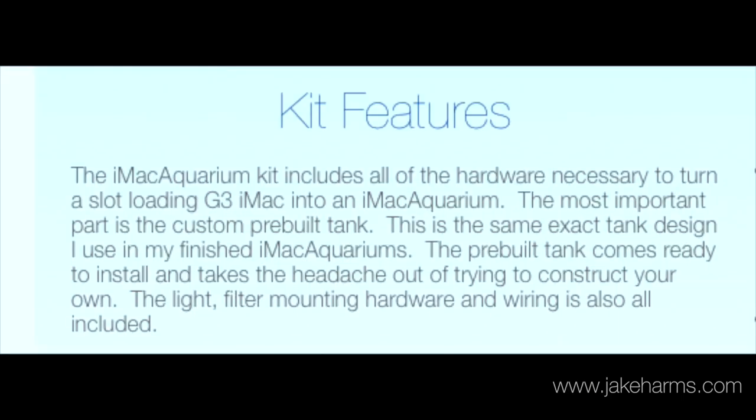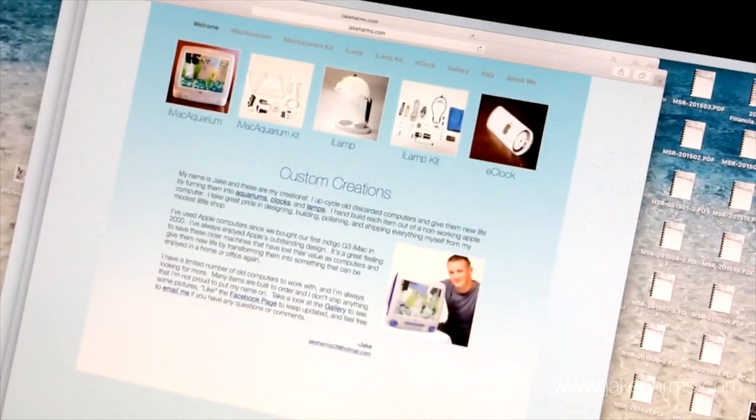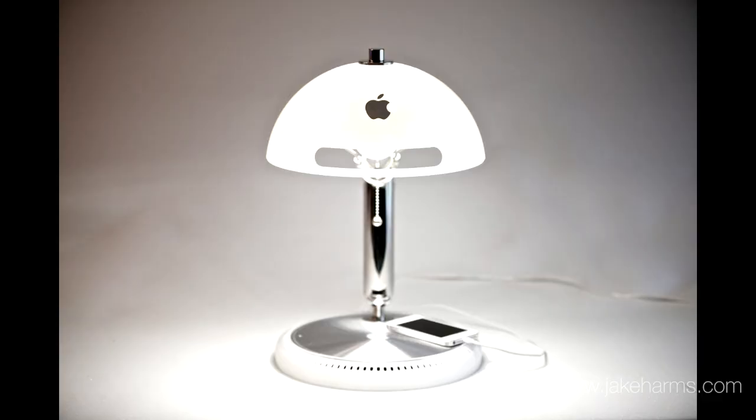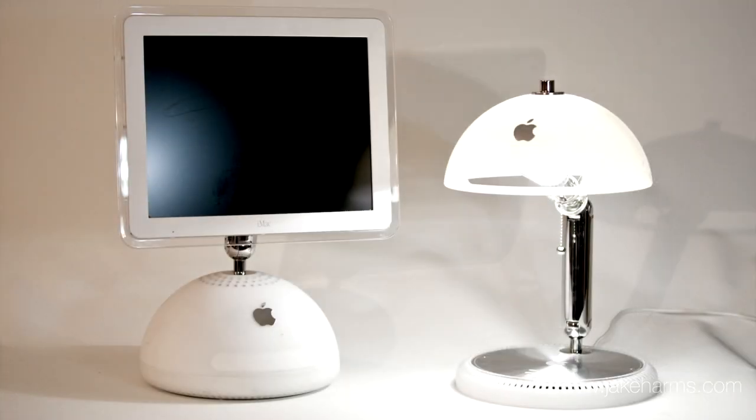The tank's already assembled, so all you need is some standard tools and a bit of handy skills and you can build your own iMac aquarium. You can see more at jacarms.com, and while you're there take a look at some of my other creations, like this classy desk lamp that I make out of a G4 iMac.